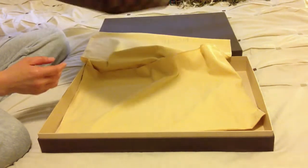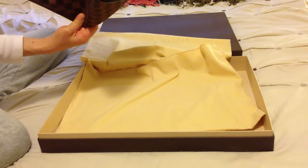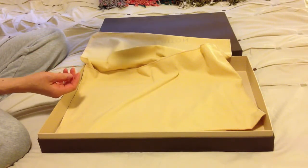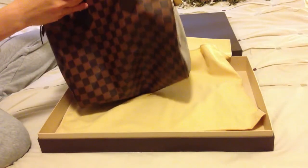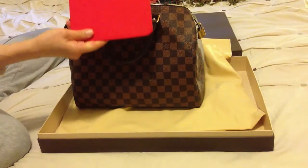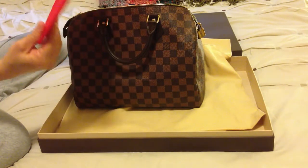One of the big problems with the Speedy is that it doesn't really hold its shape — it goes saggy. And one of these great new products you can buy — this is not from Louis Vuitton, this is made by an independent person — is a shaper.